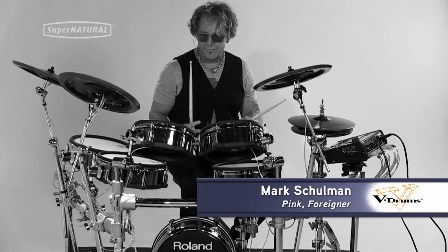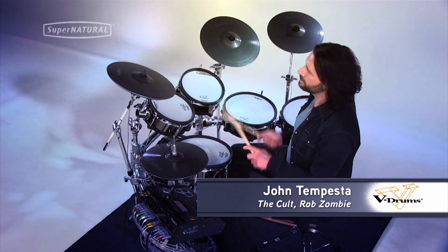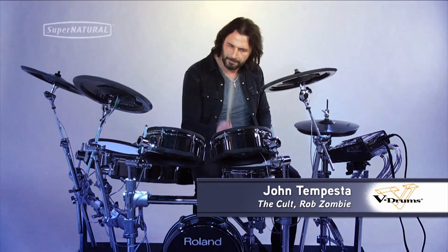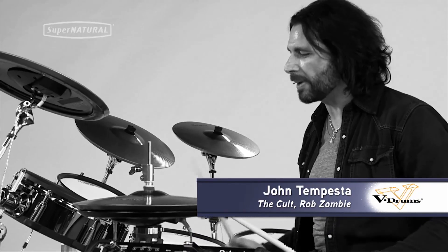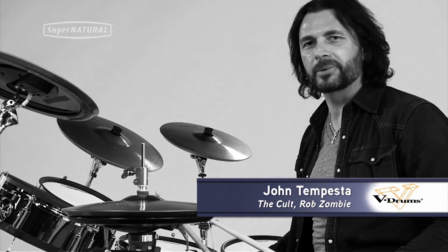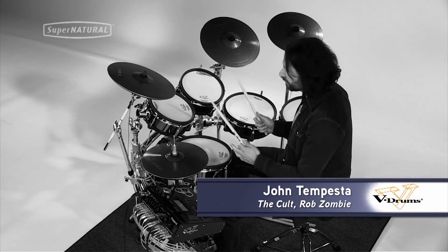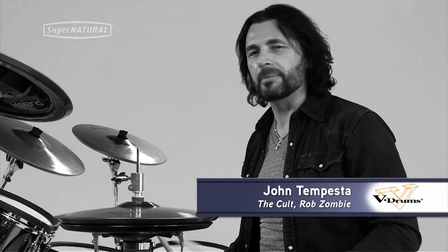This is really, really phenomenal. The feel of these drums is incredible — it's a natural feel. I actually feel like I'm playing a real drum kit, and it blows me away that I'm on an electronic kit but it has the feel of a natural kit: the sound, the performance I get out of it. It's so dynamic in every way.